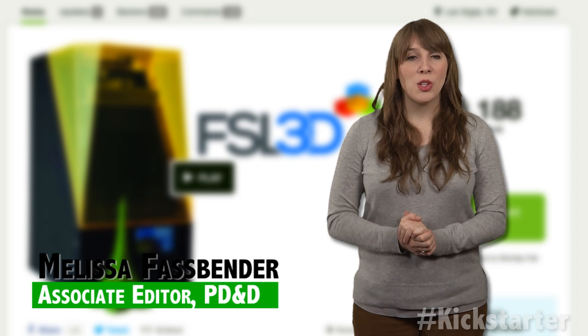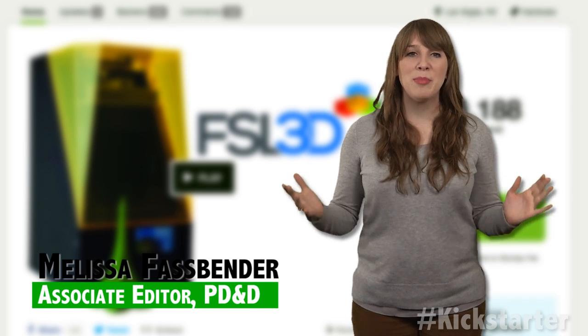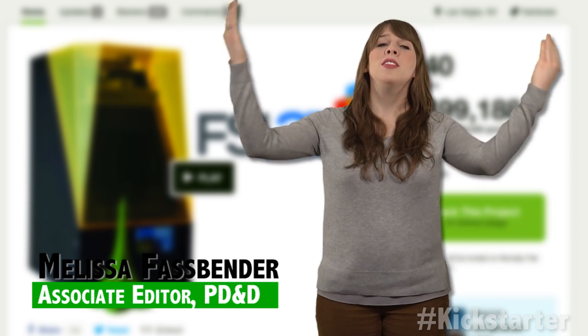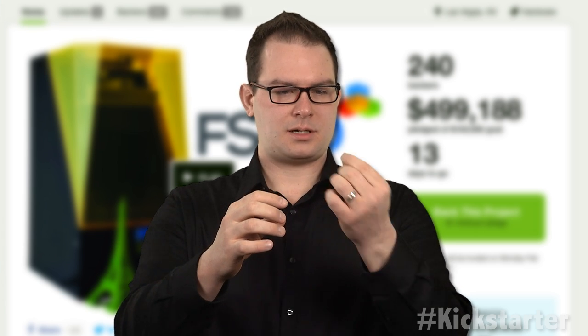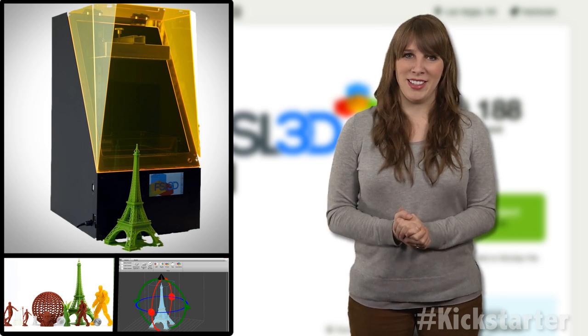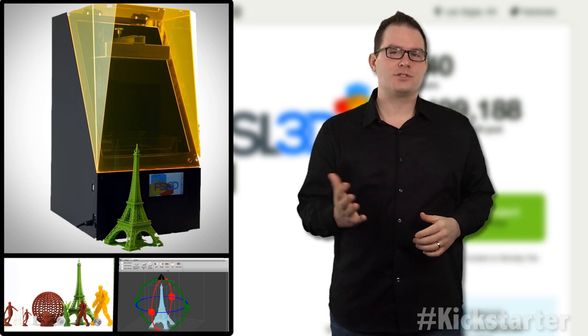In Greek mythology, Pegasus' touch caused springs to turn into fountains of inspiration. Wrong spring. And he supplied Zeus with his lightning.